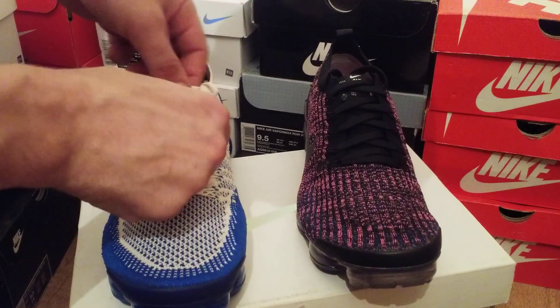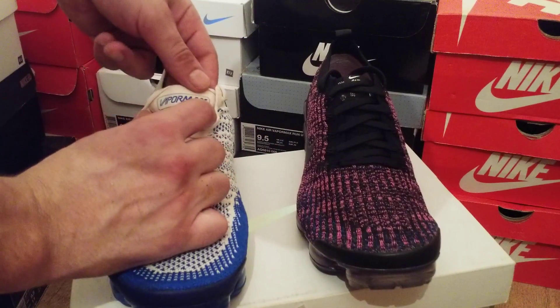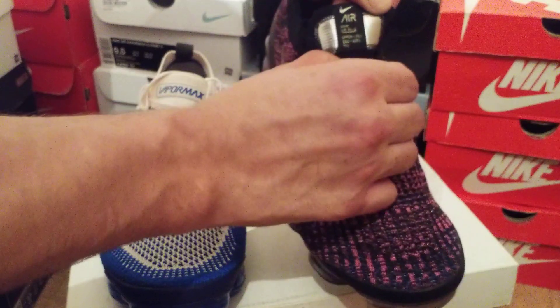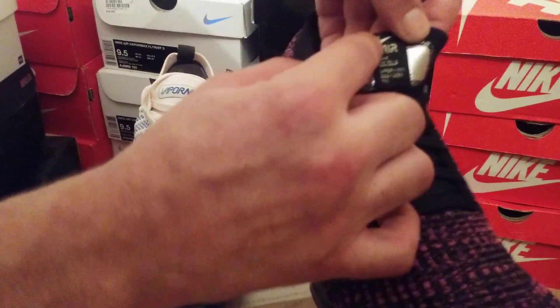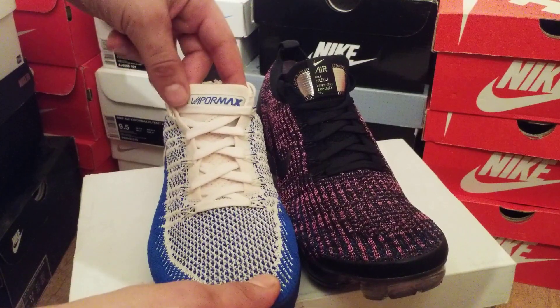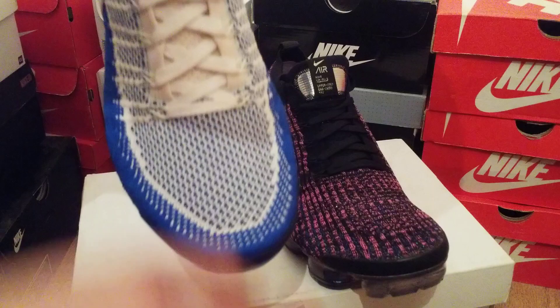Let's get started. As you can see on the lace, on the Vapor Max 2's it does say 'Vapor Max,' and on the 3's it says 'Air' and some other information underneath — it's got a silver background. So they're very different.